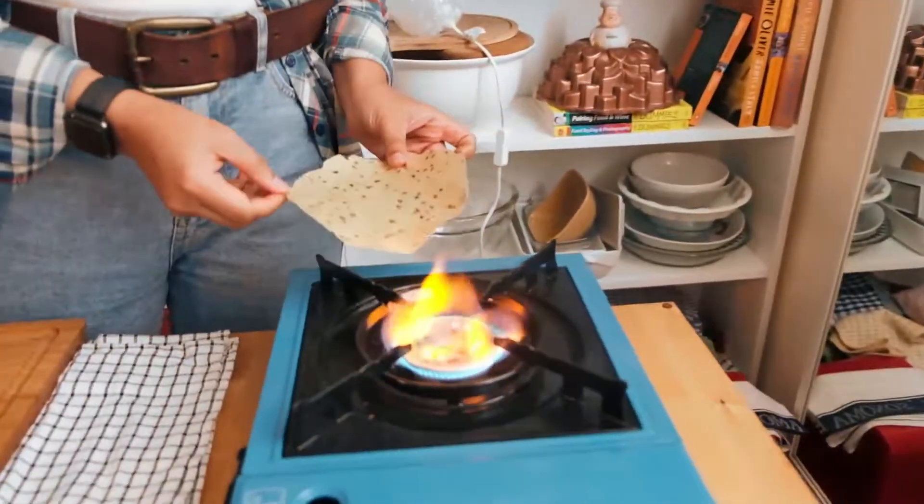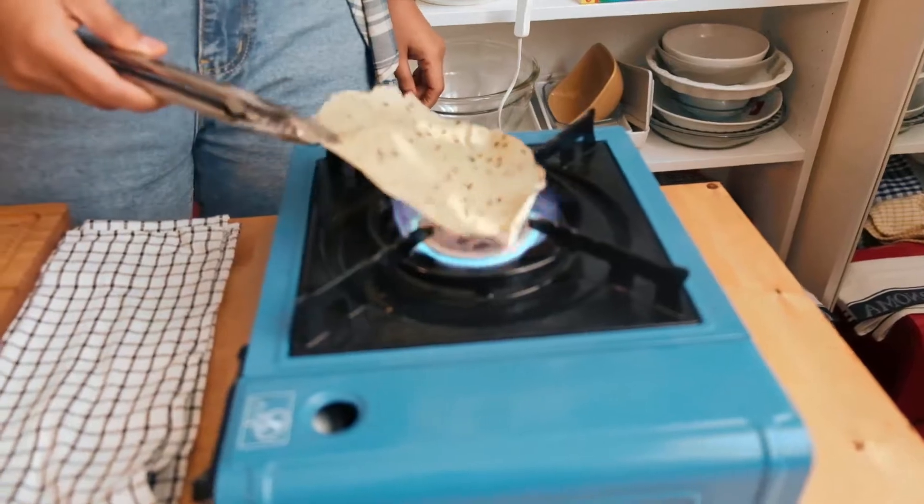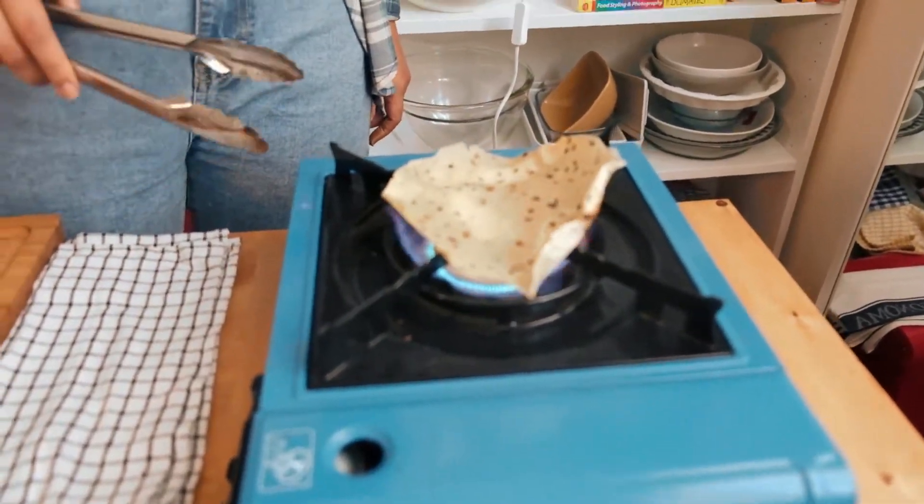While the dal is smoking, we're going to make some roasted papad — because that's the best way to do it! I just get my papad onto the fire and let it cook.